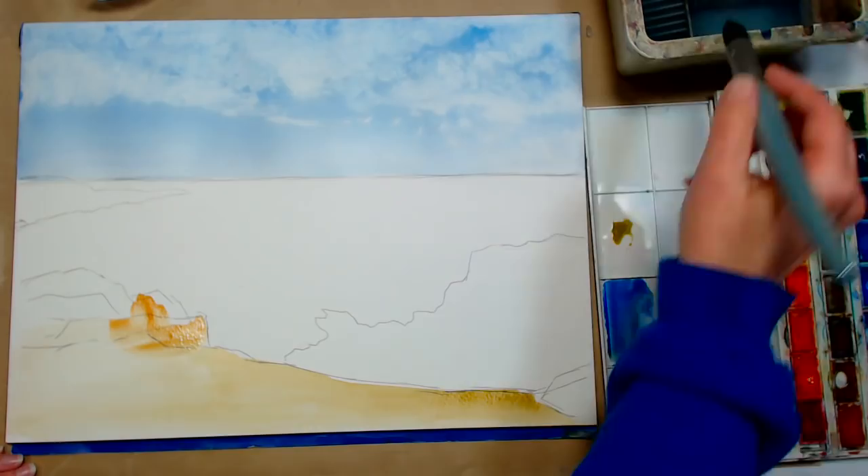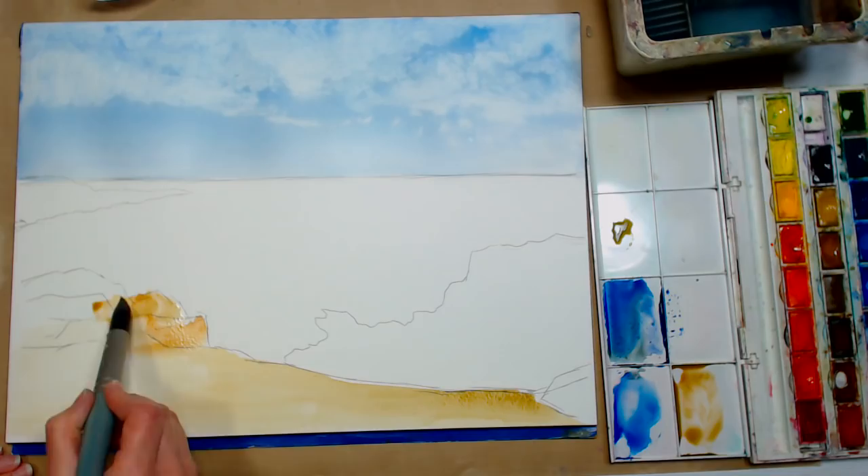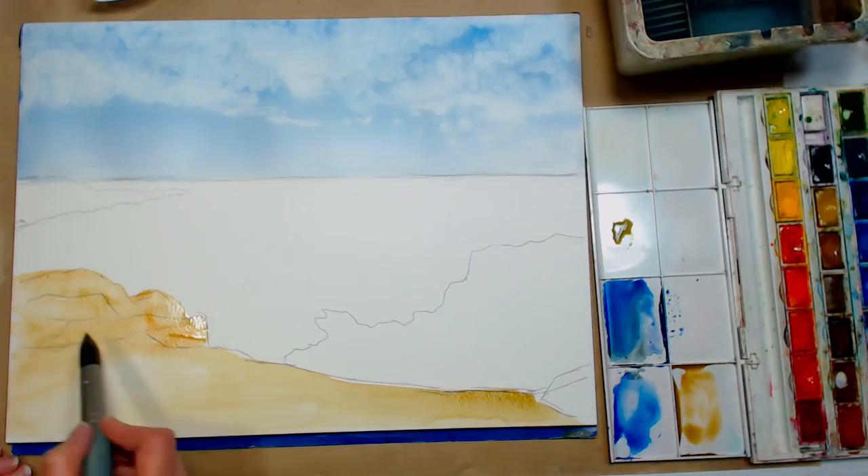If you are a brand new beginner and this is a little challenging, you can always watch it live, chat with your friends, enjoy, and then come back and pause it as you need to — because there's no rush. Especially if you're having a hard time keeping up, go with a smaller size paper.